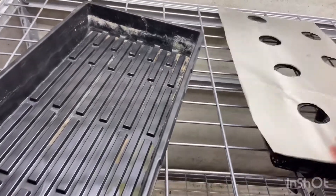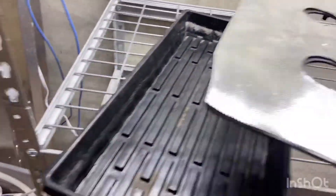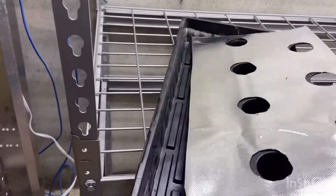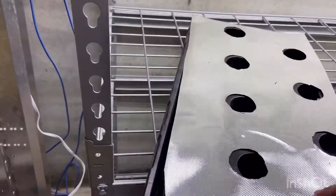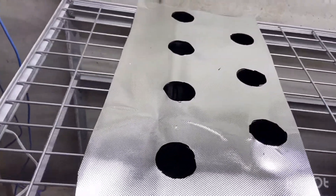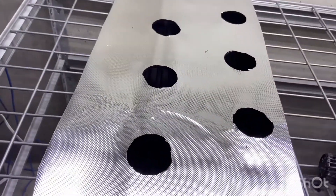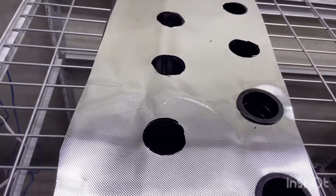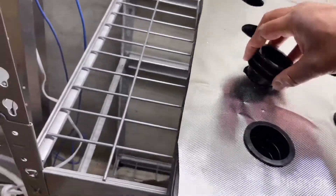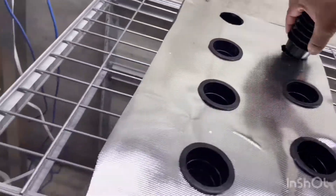I went ahead and cut the tray — you see it's not really perfect, that's okay. You just go ahead and place this on top of the tray with the spacing you want. The 10 by 20 tray and all the stuff links are in the description. Then you just go ahead and put your net pots in there — these are two-inch net pots. Not cutting perfectly is actually important because the net pots are going to cover any mistakes you make.